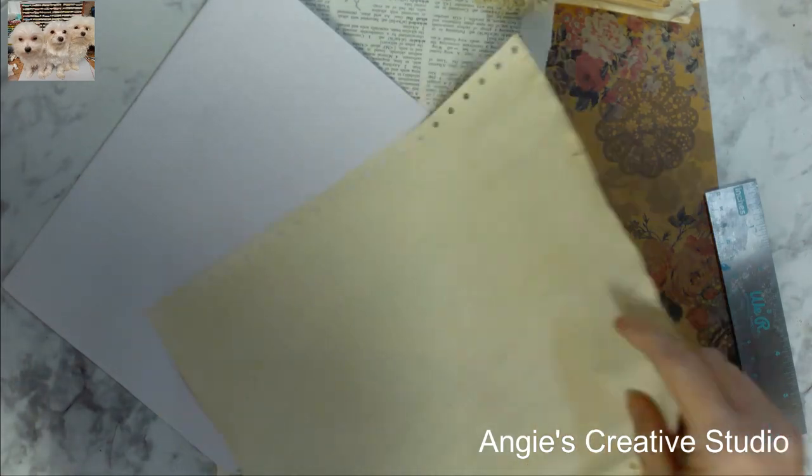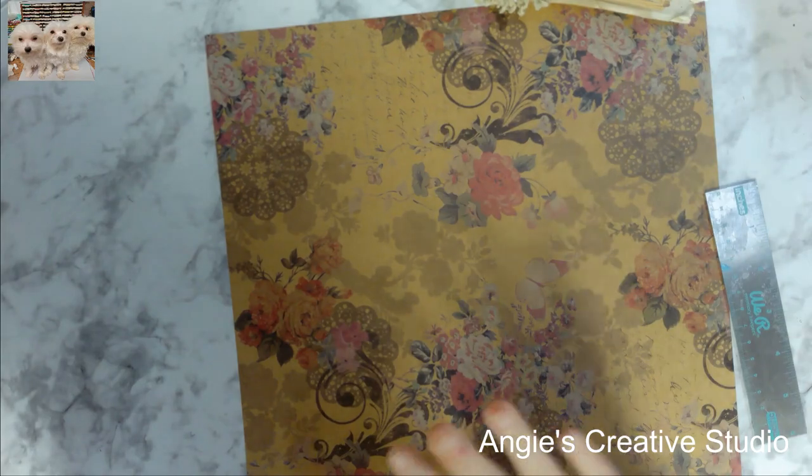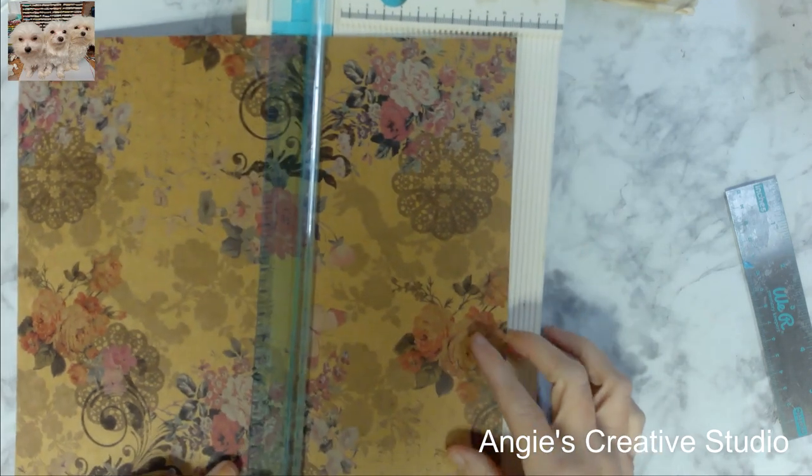We're gonna put the paper down. This I think is going to be the cover for my little book.